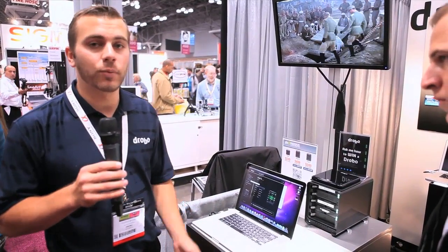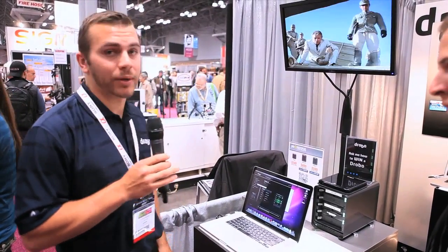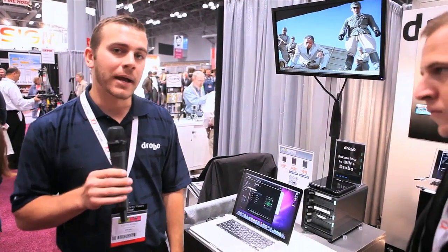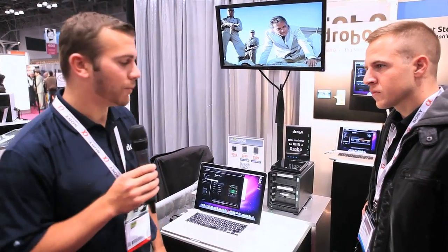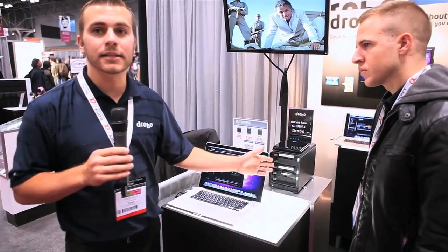A prime example of Beyond RAID: we can mix and match drive sizes. We can take in any 3.5 inch data drive, no matter the make — whether it's Western Digital, Seagate, or Hitachi — no matter the size, 500GB, 1TB, or 3TB, or the spindle speed, 5400, 7200, or 10,000 RPM — whatever it is, we can put it in this device.